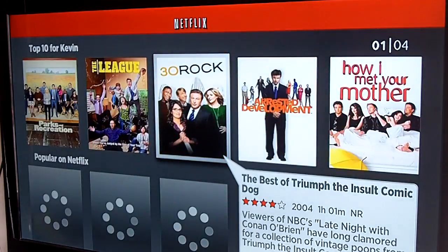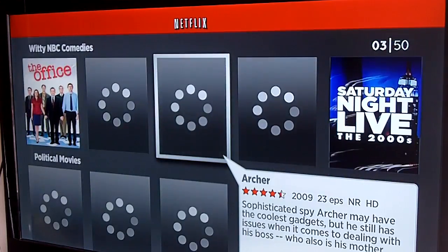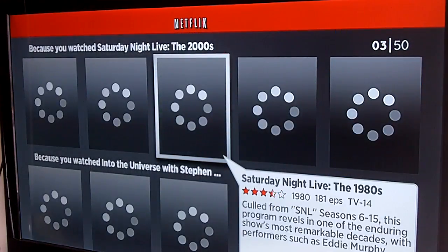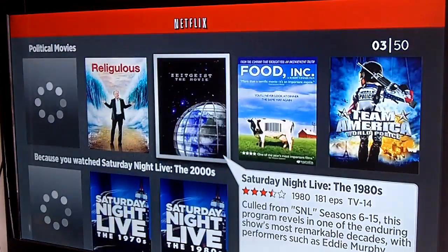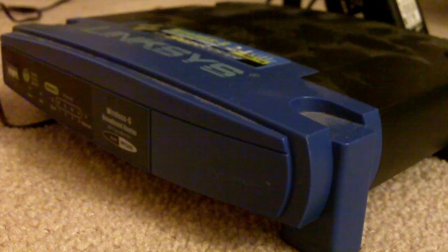From there you can also go down here. Netflix recommends some top tens for you — popular shows on Netflix, documentaries, comedies, movies, et cetera. And it's going to use your internet connection to watch that particular movie or that particular show.